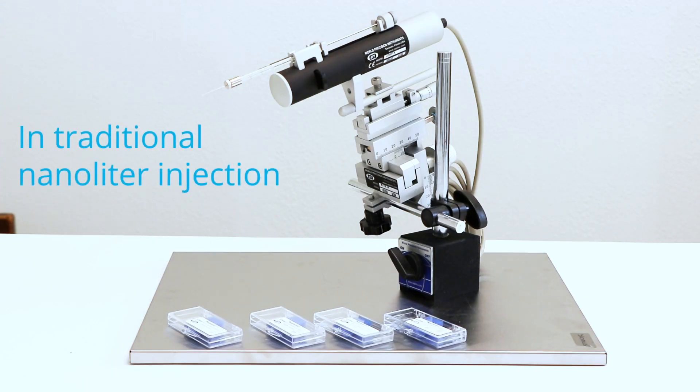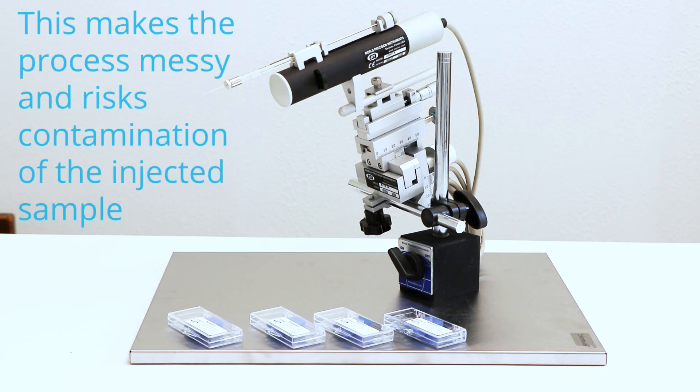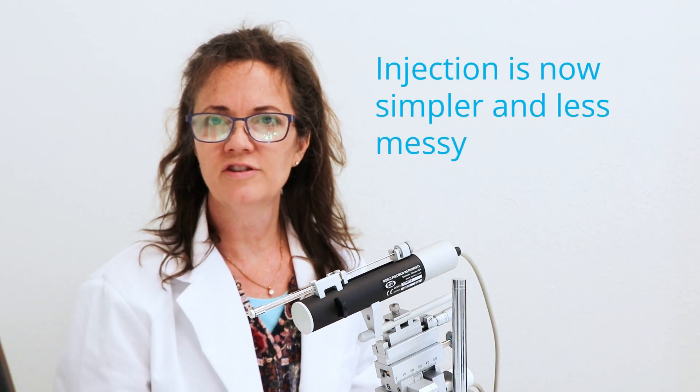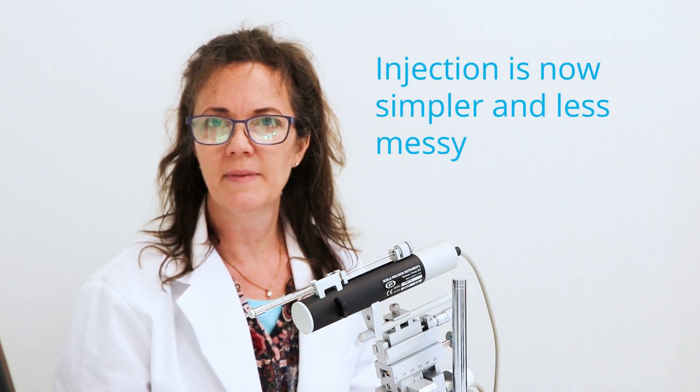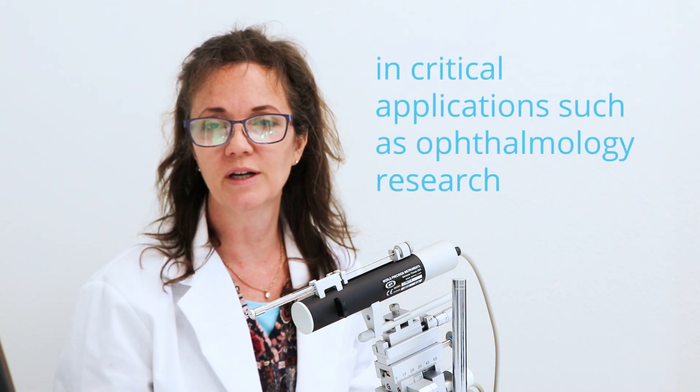In traditional nanoliter injection, the dead volume of the syringe and the needle is backfilled with oil as a transfer medium. This makes the process messy and risks contamination of the injected sample. Nanofil's low volume eliminates the need for oil, making injection simpler and less messy, with no possibility of oil contamination in critical applications.